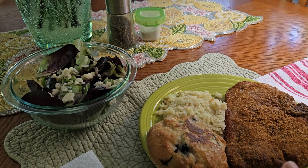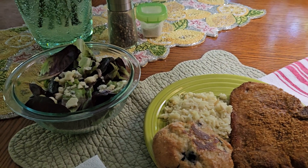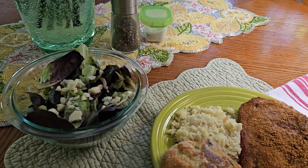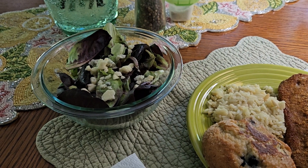This is a shake and bake pork chop that looks much bigger than it really is. There is about a half a cup of Near East rice pilaf.